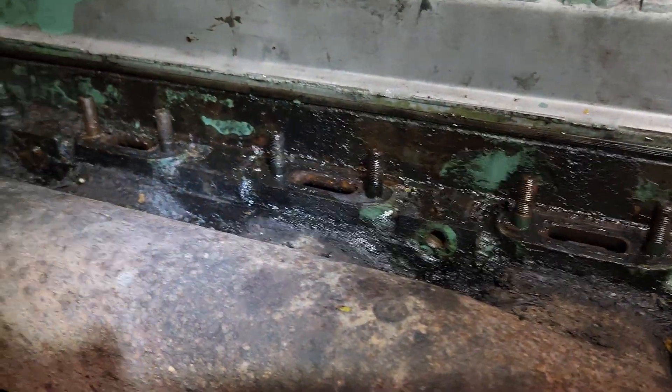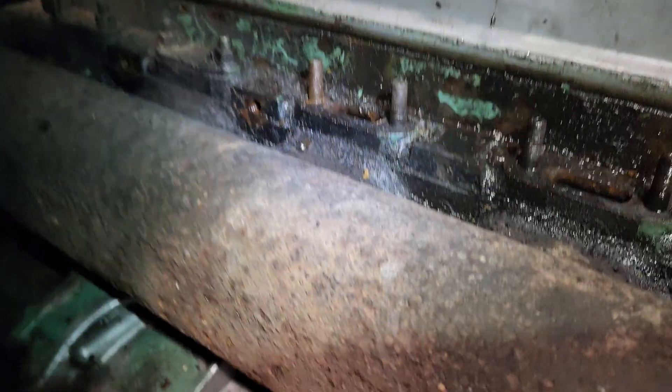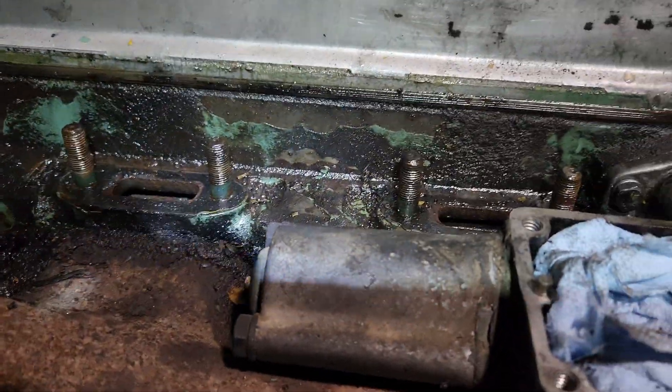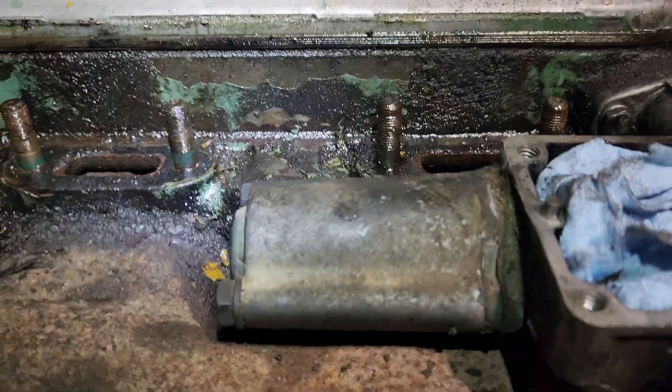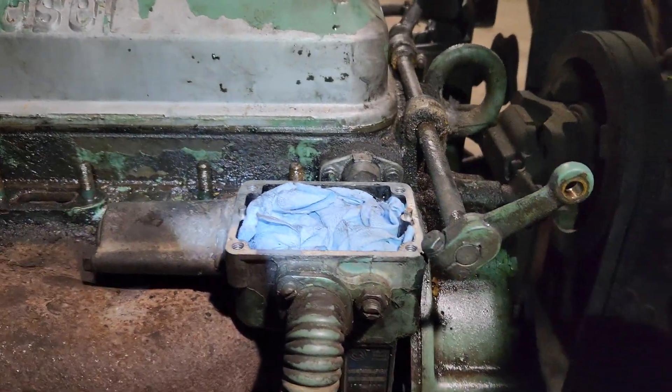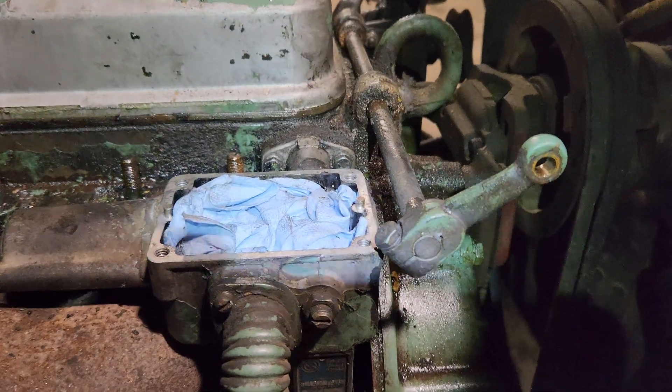Hopefully we can get the exhaust manifold off — those bolts can sometimes be a little bear to get to. One of them is underneath the governor spring, but I'll work here a bit, take a few more pictures, and update you in a second.